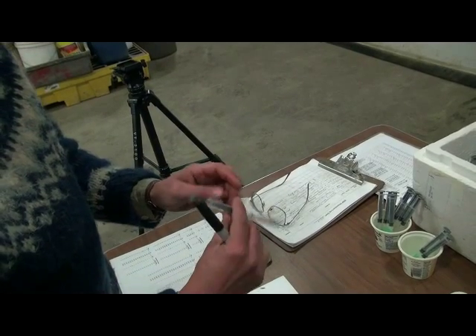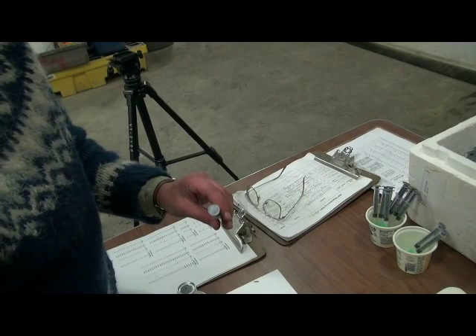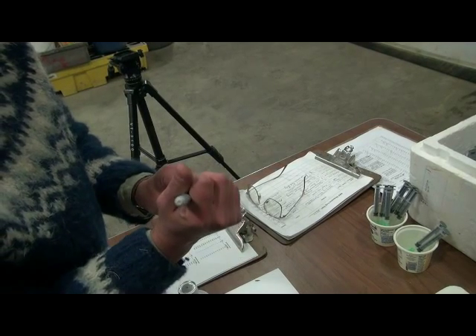If measuring out weight-based doses such as Ivermectin, write the ID number of the deer on the syringe for faster application in the field.